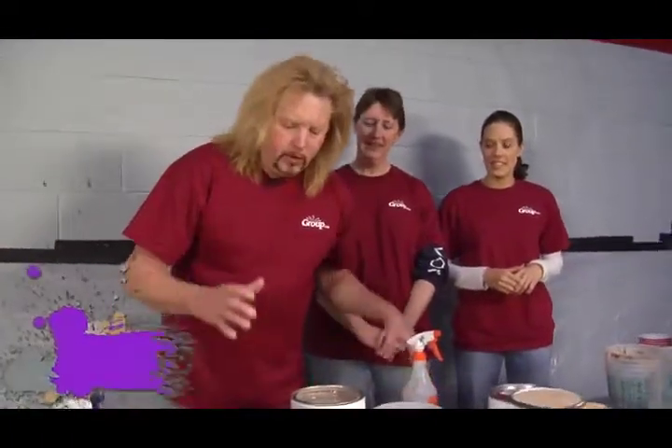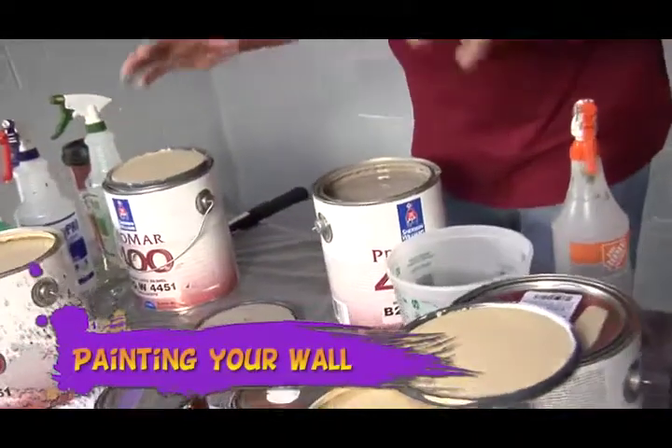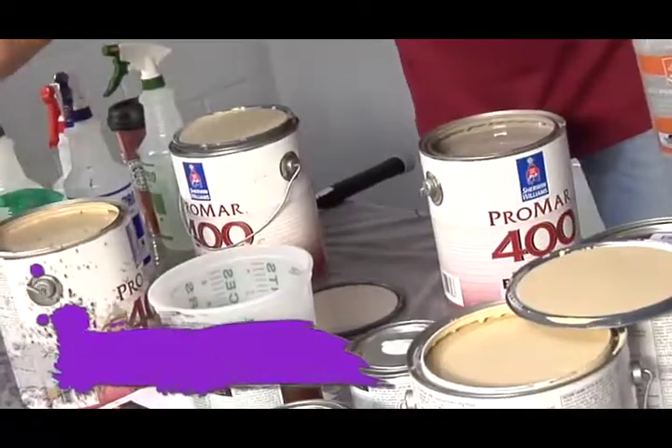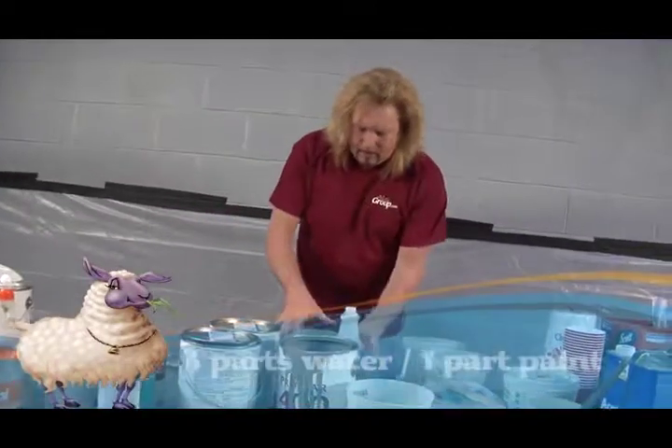Now we're going to start painting our building. We're going to start with a dark color first, and then we're going to add all our highlights on our rock — that's what's going to give it the pop. Because the volunteers were taking a little bit longer to get the paint in their crevices, I came up with a mixture.